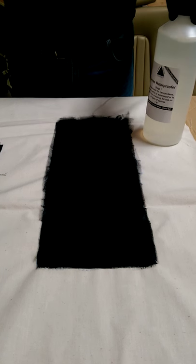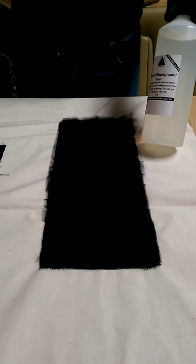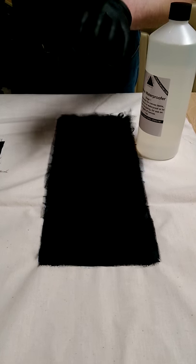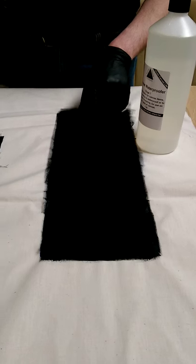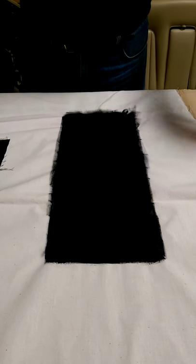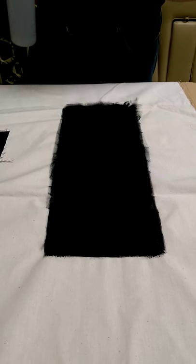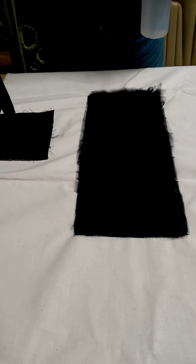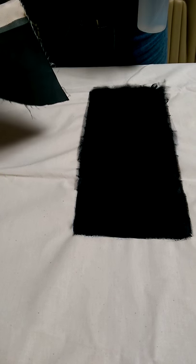We've obviously waterproofed this as you saw in the last video with the Canvas Waterproofer. What we're going to show you now is exactly how waterproof our Canvas Waterproofer actually is. So we're going to spray some water on here, but we've also got another piece here which has just been dyed and there's no waterproof on there at all.